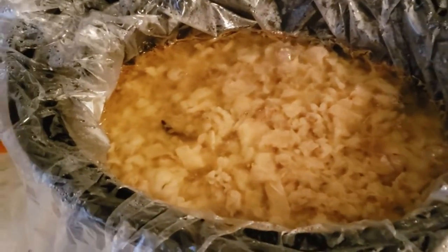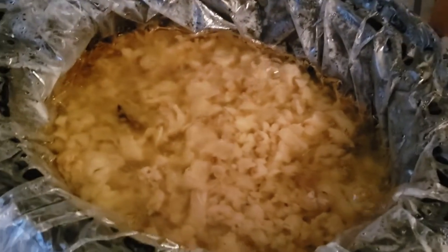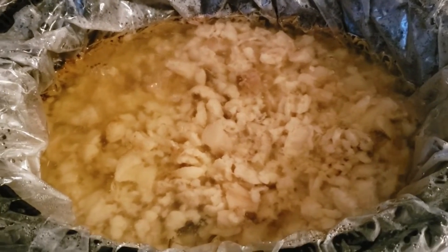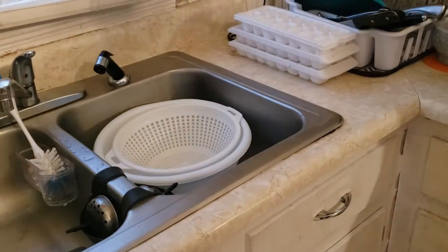After about 14 hours, it's still got some chunks in there but I think that's about as far as it's gonna break down. I could probably give it another day, but we're just gonna go ahead and strain it out and see how much tallow we get.